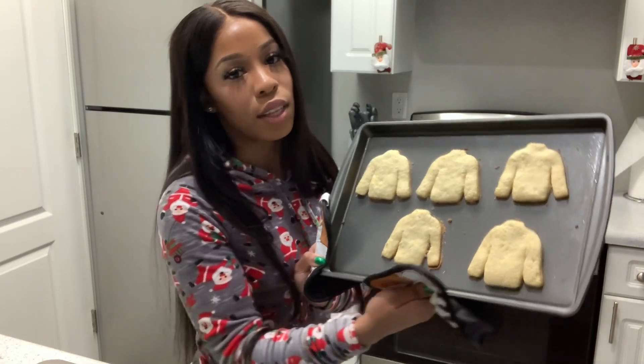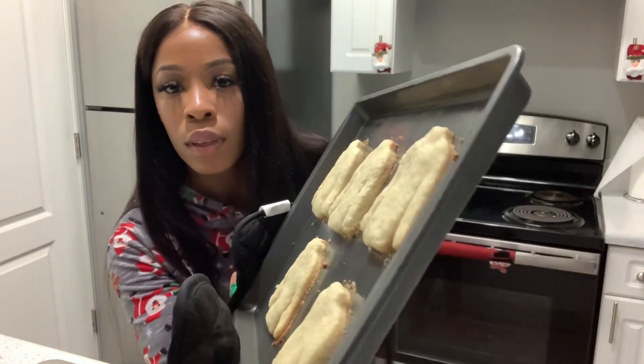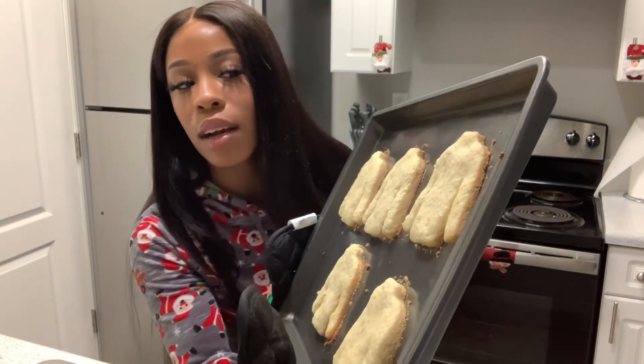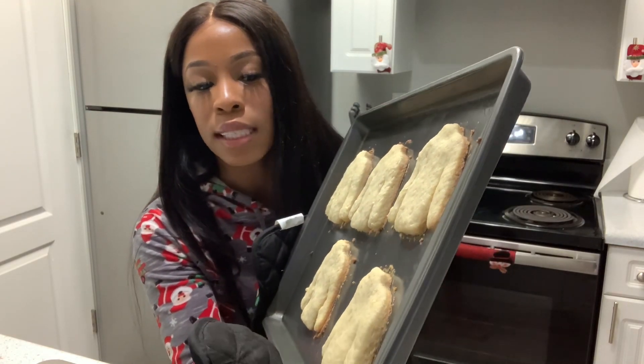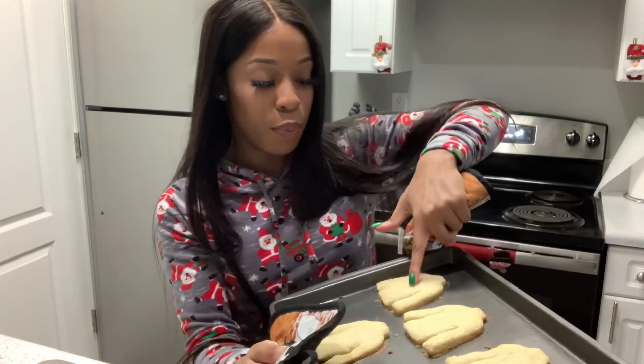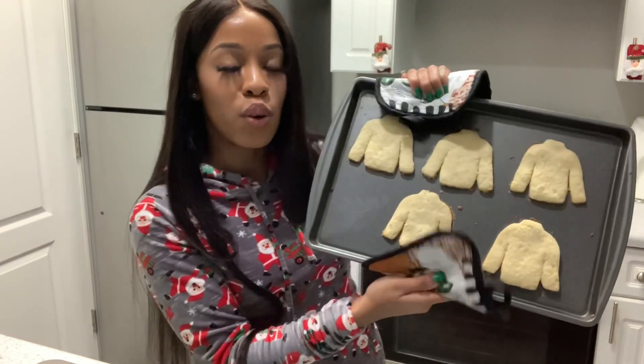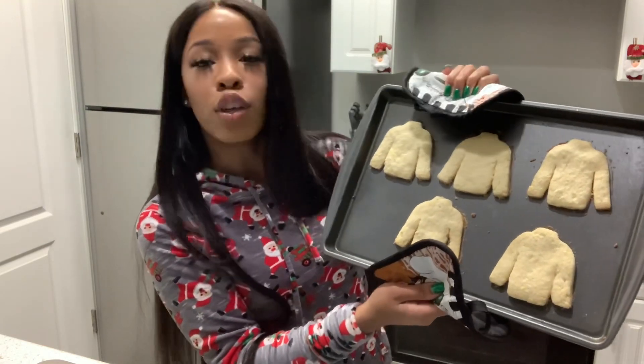These are sugar cookies, guys, so they're supposed to look white. But if you look at the back of it, it looks like it's brown on the back. These are sugar cookies and they feel pretty done — they feel hard. So what I'm gonna do is go ahead and put the icing on so the icing can melt on them.